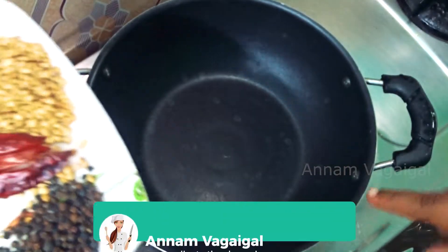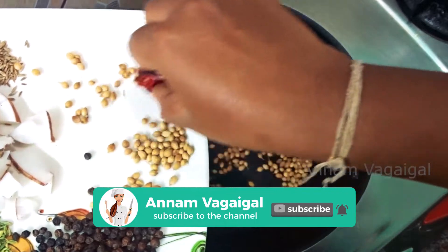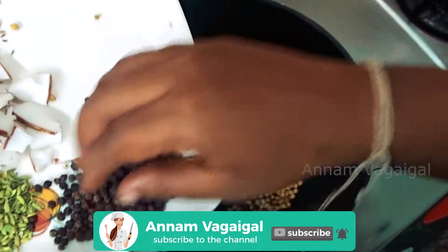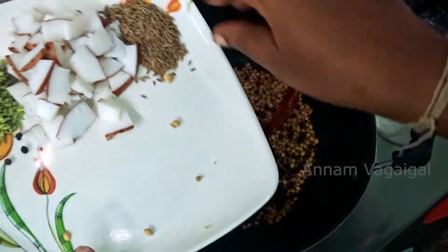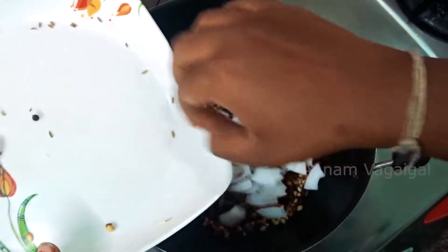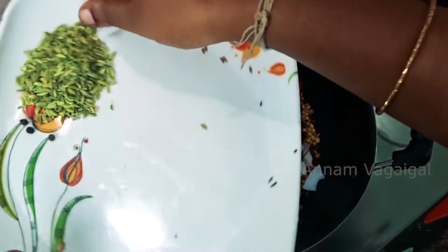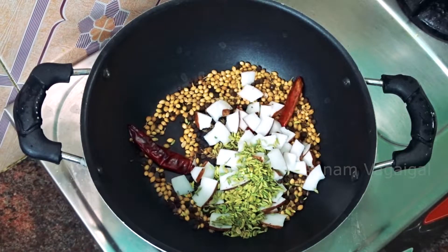We are going to use a pan. This is a pan. The pan is done — as long as you can add, you have to be ready.